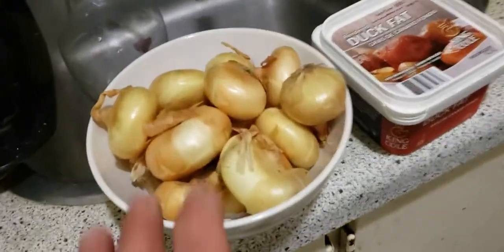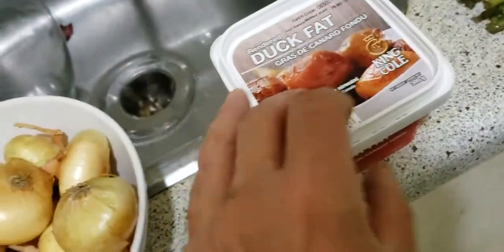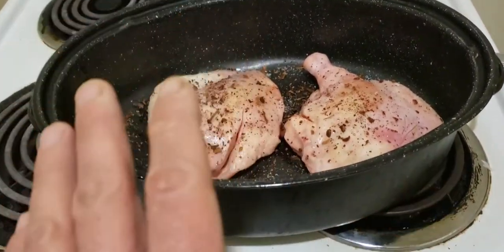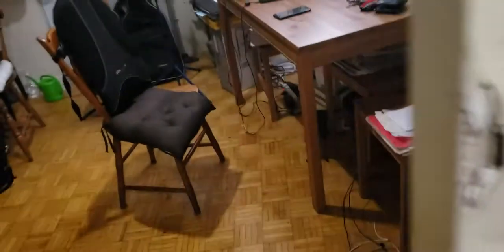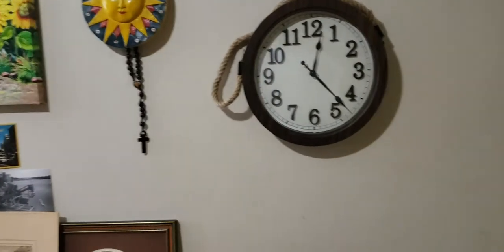I'm also going to prepare cipollini onions. I've got some duck fat — this stuff is really cool to cook in, great for cooking vegetables. I'm going to stick the duck in the oven now. In a few hours, because I'll lower the heat — it's at 450 now — when I go to bed around one o'clock I'll lower it to 300 or 250 degrees Fahrenheit.